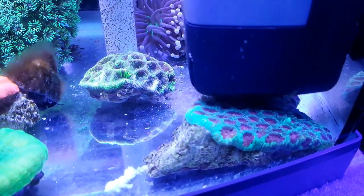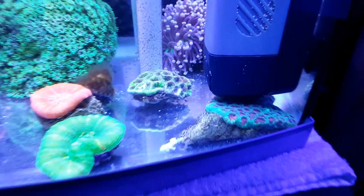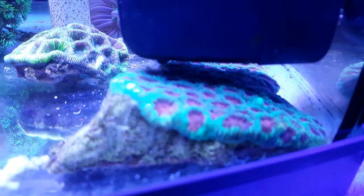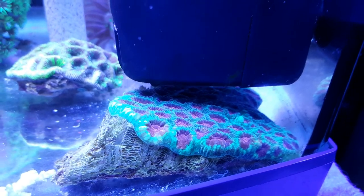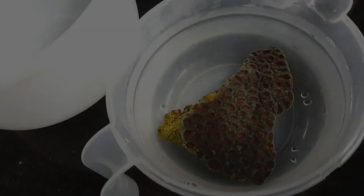Let me know in the comments down below — that would be muchly appreciated, because I need to know whether to separate these guys. But what we're going to do today is get this guy and we're going to chop it to pieces. Let's go!